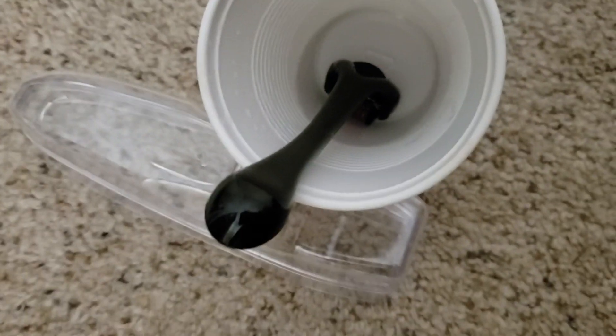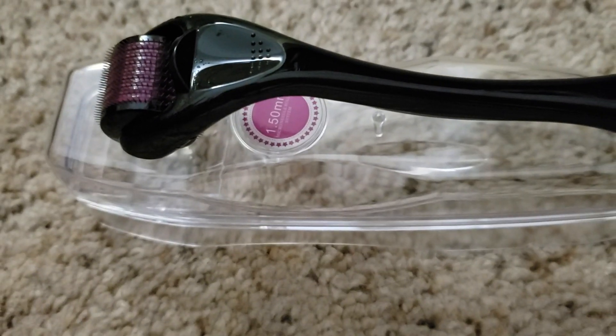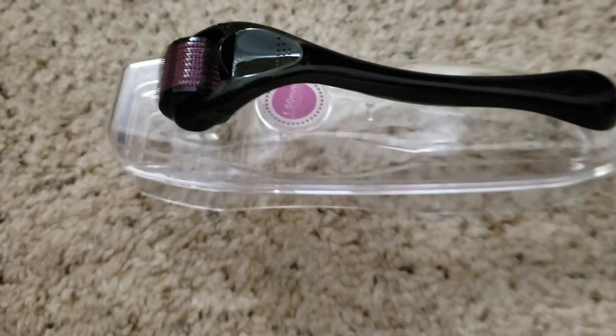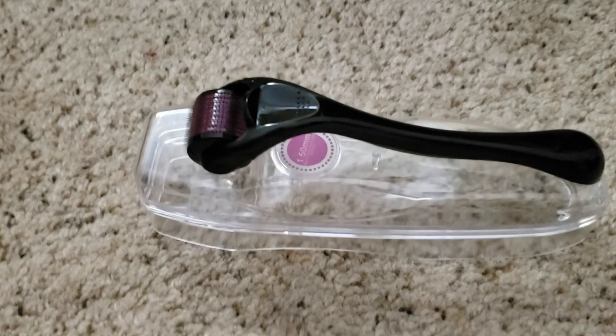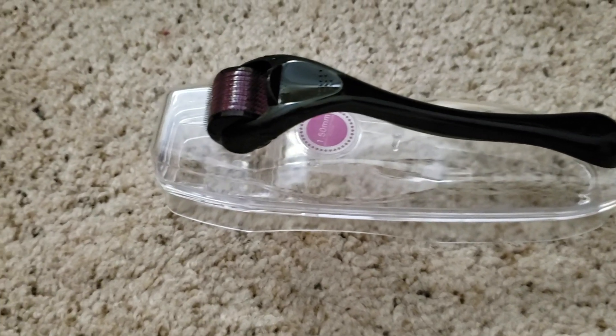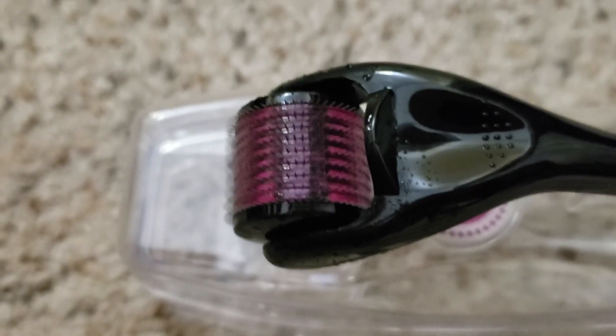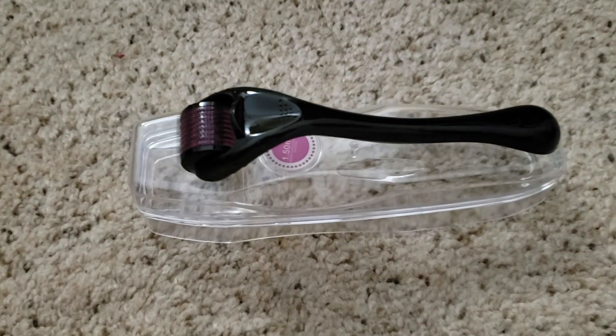1.5 — we're gonna be doing this again. Get excited. Do not use this immediately. Just calm down. It's not gonna get grosser the more it sits out in the open — just let it chill. Do you see these little droplets still on there? That's alcohol. You do not wanna stab your face with needles and then put alcohol inside of them.